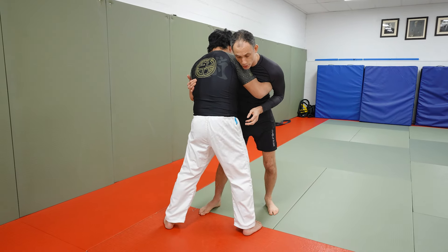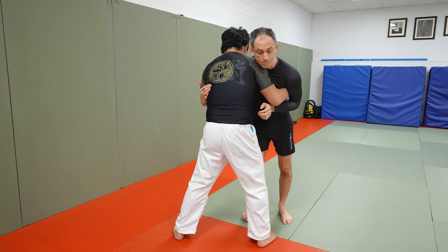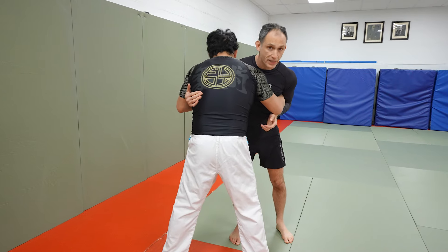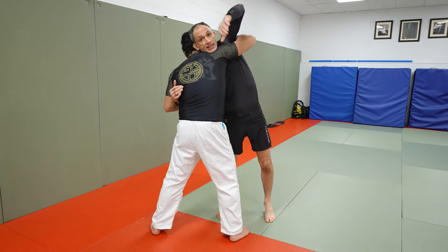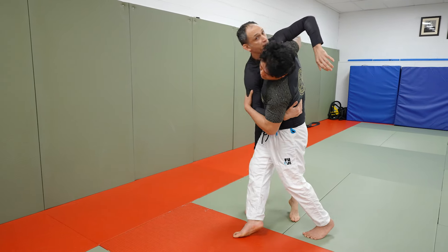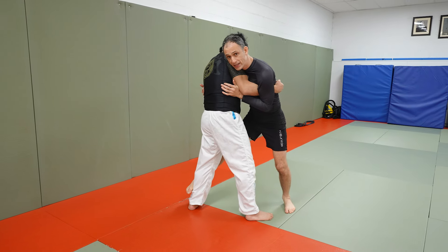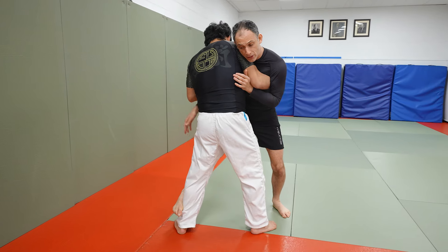The first attack will be our co-soto. We're going to take our right leg and reach to our partner's far leg. It's important that we're not too loose or upright here — we want to be heavy on our partner's underhook so that he can't easily raise up and take us out in that direction. So we stay heavy and reach with our right leg, getting a connection on the outside of our partner's leg as we reach.